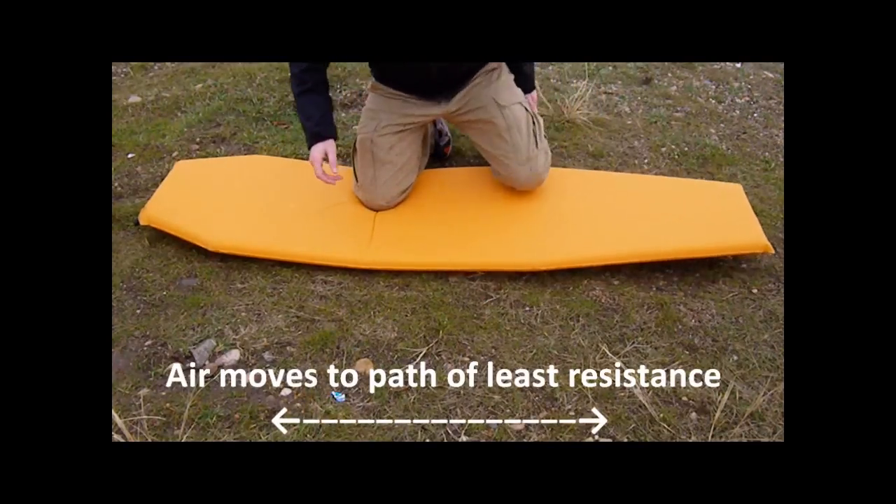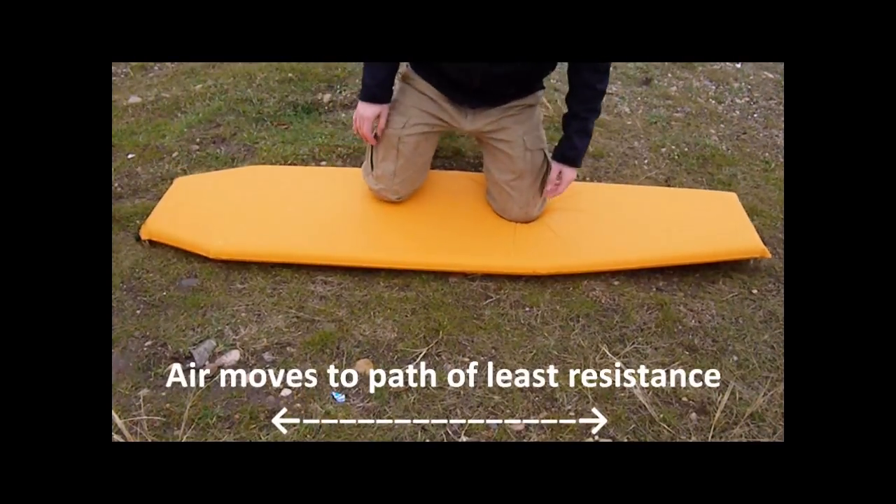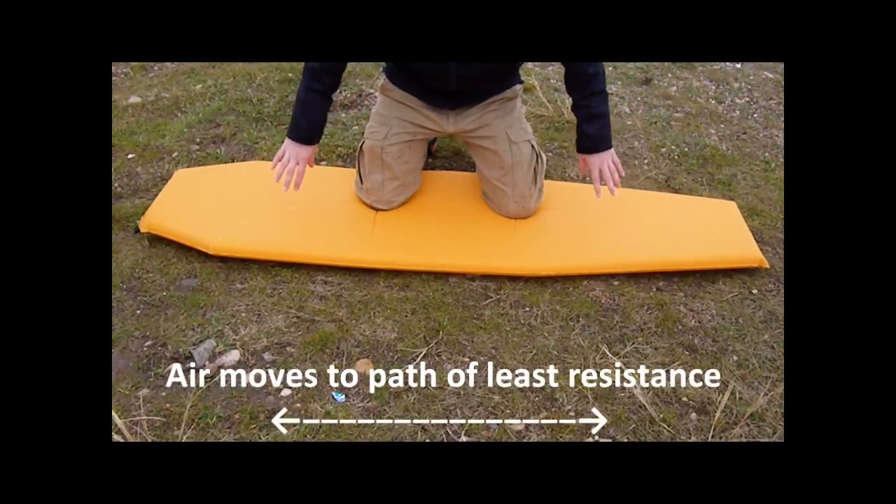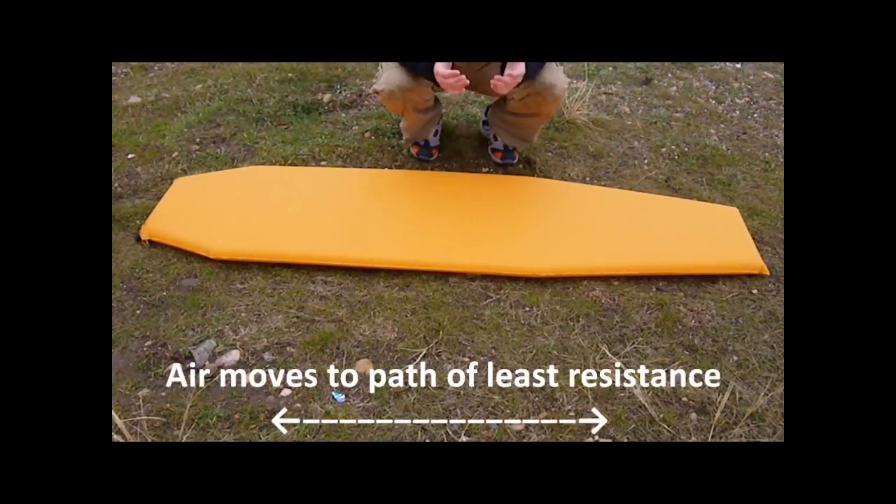If you do it with two points — let's say you've got shoulders and hips — you can see here the pressure is going out to the ends of the pad where there is not needed as much comfort and support. So it really is counterproductive to what you need.